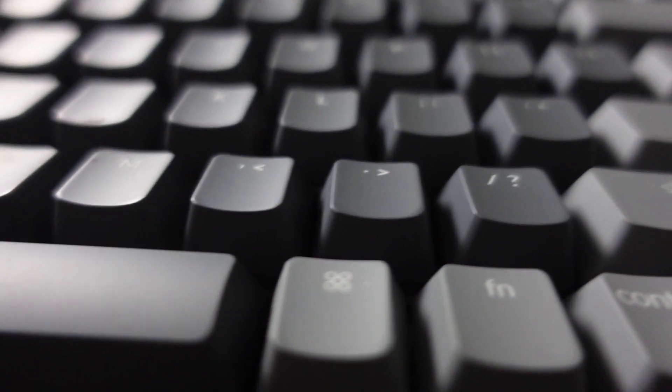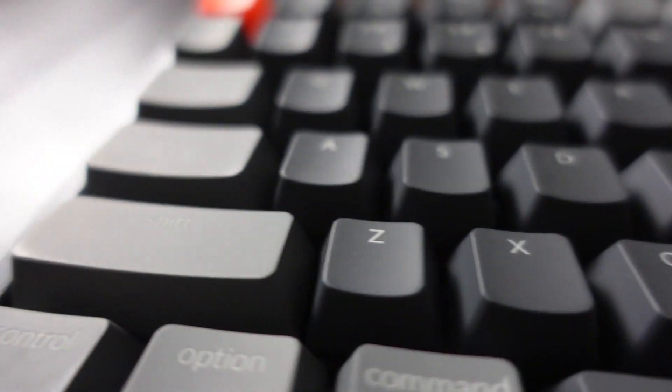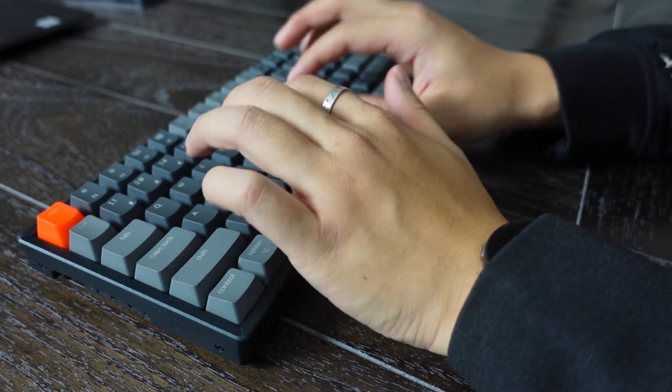The last thing I want to mention is the type of keys you can get — yes, there are different types. For this keyboard, there are blue, brown, and red switches, with the difference being primarily the sound they make. The blue switches are really loud and clicky, while the red switches are a little bit more muted. Personally, I opt for the brown switches — I like being somewhere in between where it still delivers that sound I like, but not being so loud that if I bring this out in public it might be disruptive.